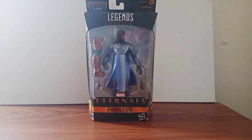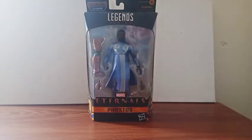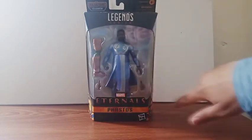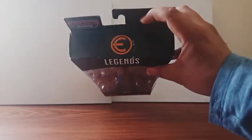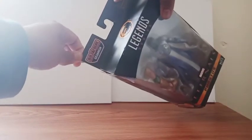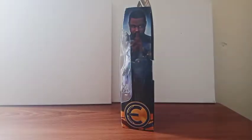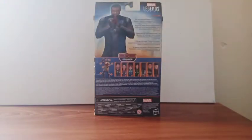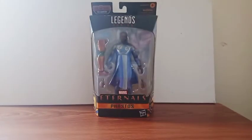This figure looks so freaking awesome. You can see him inside the window box with all the accessories he comes with. We get one piece of the build figure right there on top, Legends Series on the bottom, Marvel's Eternals and the character name as well. There's the Eternals symbol in the corner, the build figure name, and both sides show the same picture. On the back are all the figures in the set you can collect, including the build figure. There's nothing on the bottom side, so let's take him out.